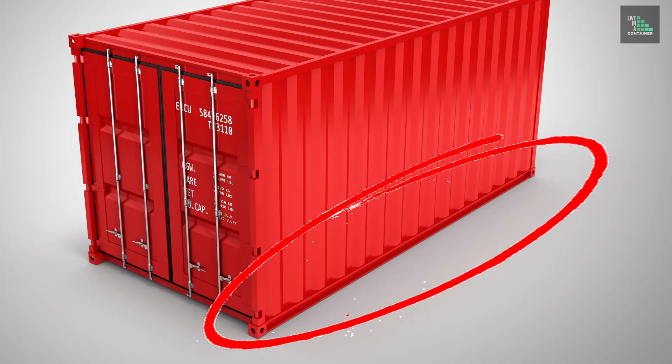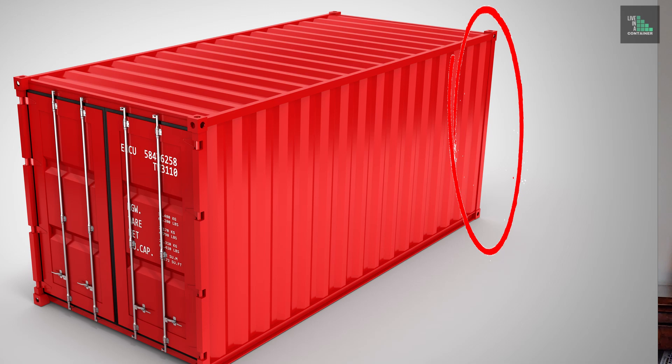These floor joists running at 12 inches on center are supported by a bottom rail. That bottom rail is a channel shape — two inches on the top and bottom and about seven inches deep. The bottom rail is welded to the floor joists, to the corrugated wall itself, and also to the corner posts.